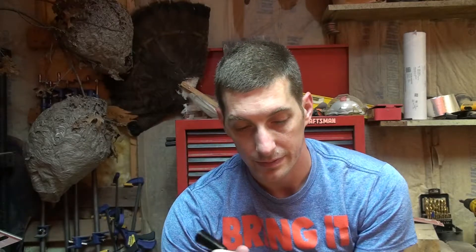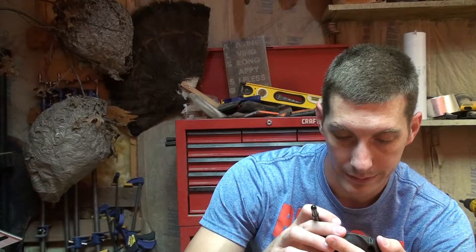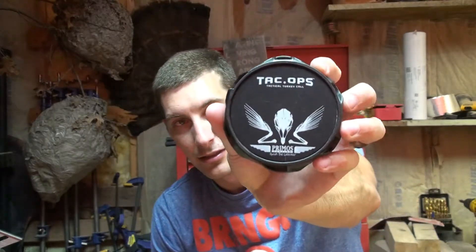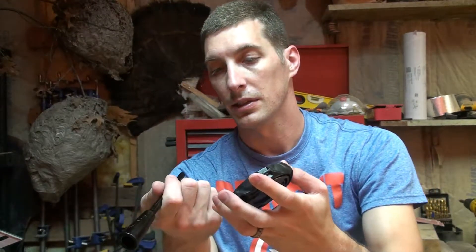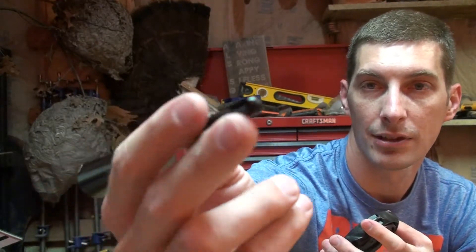So like I said, it's an aluminum surface, plastic pot, plastic striker - all-weather though, according to the box. Let's give her a go. If you like that tactical black feel, it's got that going for it. The plastic tip is really shiny, not roughed up at all - I didn't condition it, I took it right out of the box. Ready to go.